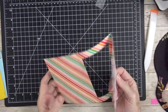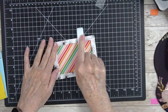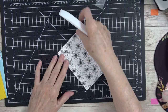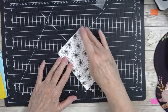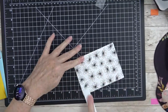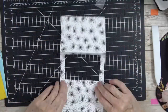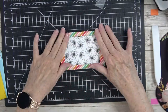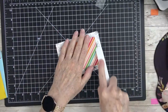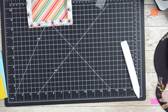Once I get this window cut out, I like to come back with a bone folder and really iron everything nice and flat, because after going through the die-cut machine it can get a little wonky on you. Give it a good press and press those fold lines very tightly — this will help it lay nice and flat. That print paper is pretty on the inside, but I want it to stay in black and white, and you'll see why. Press it back in this direction and that's it.